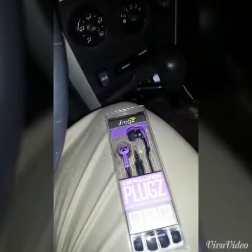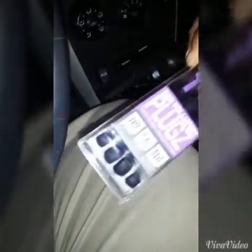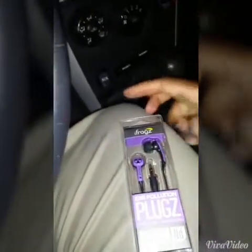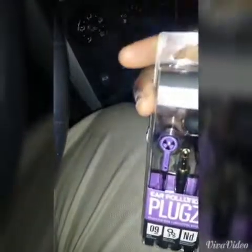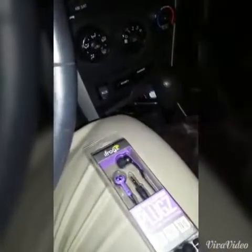They have a 0.9 millimeter driver and they come with extra ear fit pieces as you can see. They come in multiple colors — red, purple, white, and black, and I think also green. These have a 20 decibel frequency and a 1.2 meter length cord, and they do not tangle very much, and when they do it's easy to untangle them.